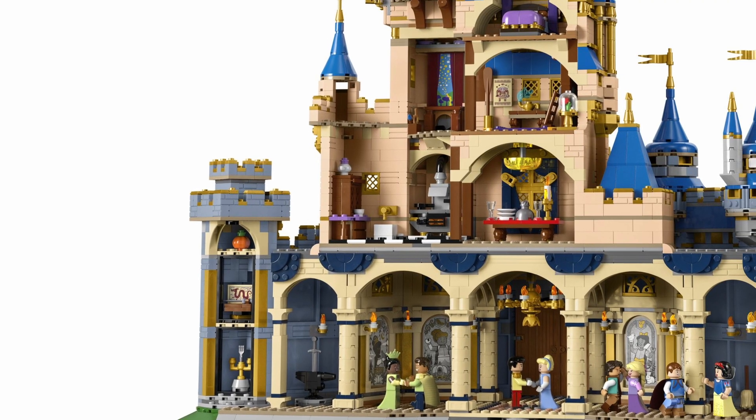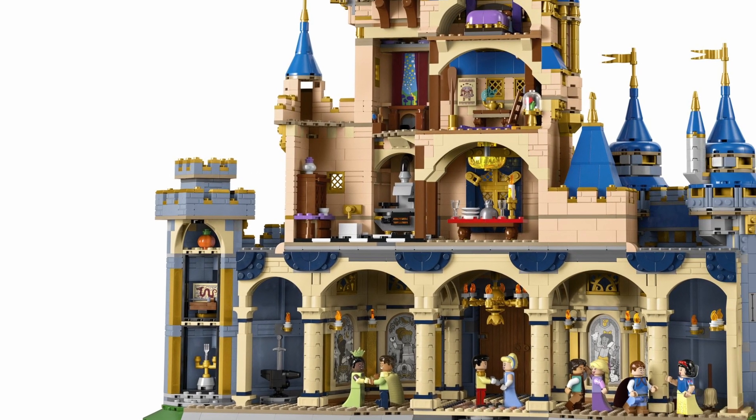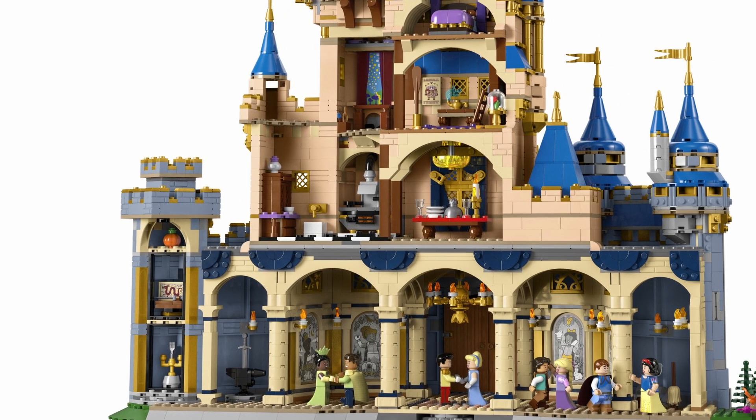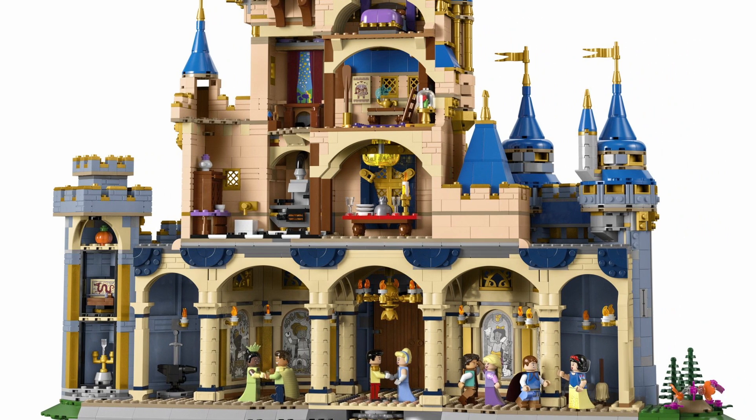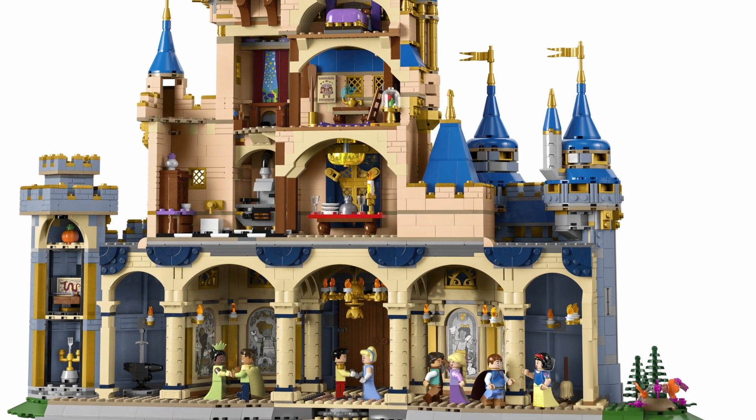That said, I liked the open space we have at the main level. Expanding the base by a dozen or so studs and making the columns narrower works very well.